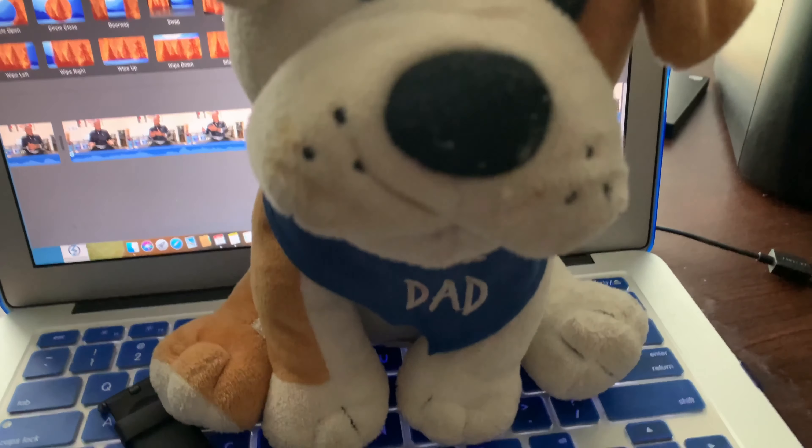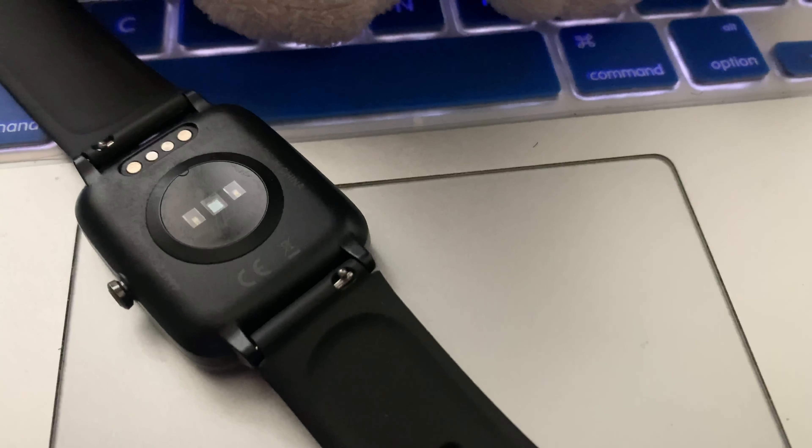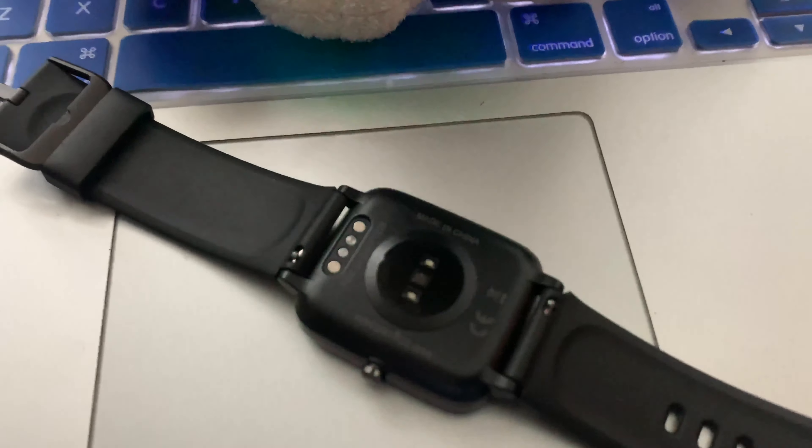On the back of the watch you can change the bands. I'm not necessarily sure if you can use Apple Watch bands for it, but you can change the band if you need to, and I'm pretty sure if you go on Amazon it'll lead you right to that. It does have a screen protector on here also — it doesn't come with it but you can buy one. The heart rate is actually kind of accurate on here, so if you're looking to monitor your heart rate, you should definitely check that out.